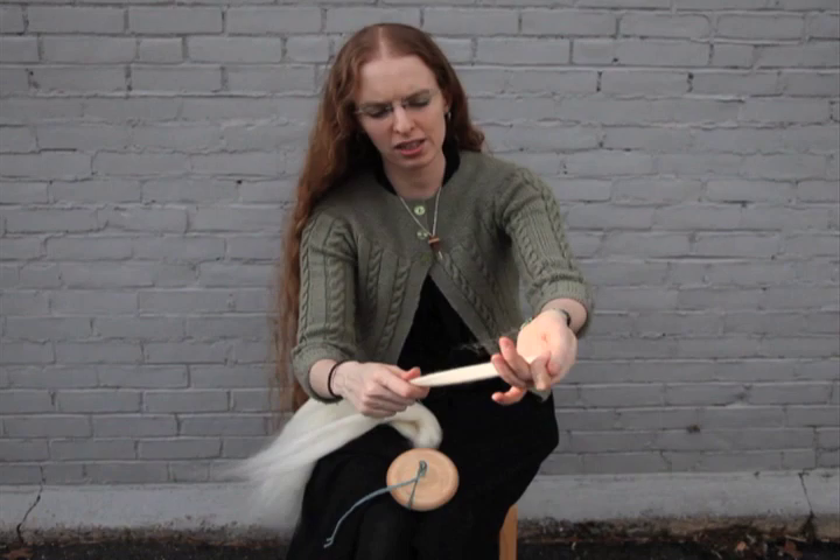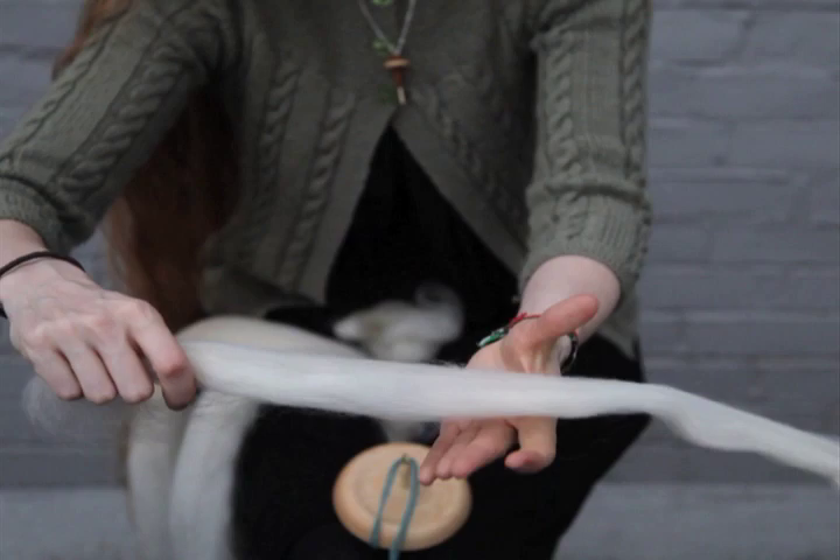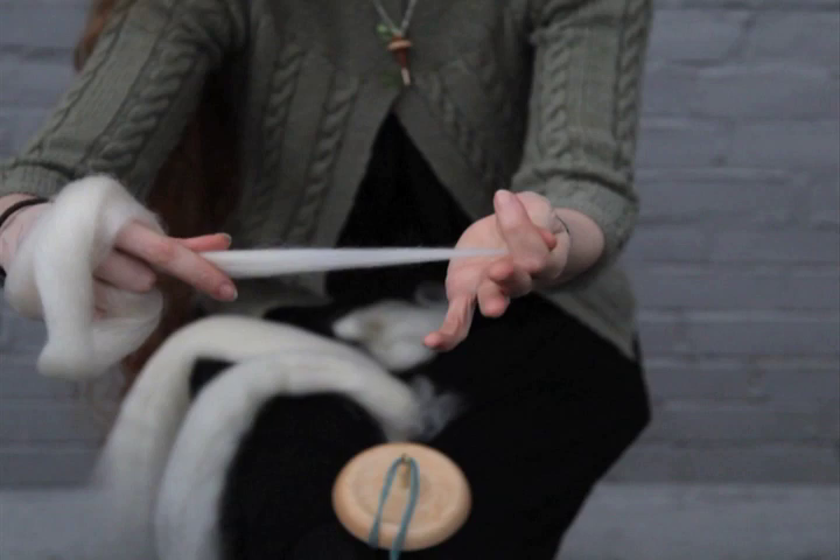I'm just going to set that main bunch aside and pre-draft my fibers just a tiny bit, which means I'm going to pull the fibers out just a little bit and get this bunch just a tiny bit thinner, making sure all my fibers are attenuated — all going in the same direction — before I get started. This means that I'm going to have just a little bit less tugging to do when I get started spinning.